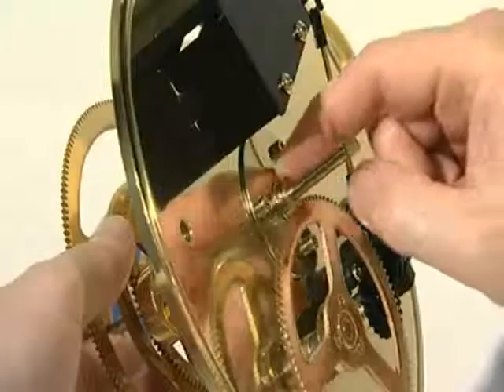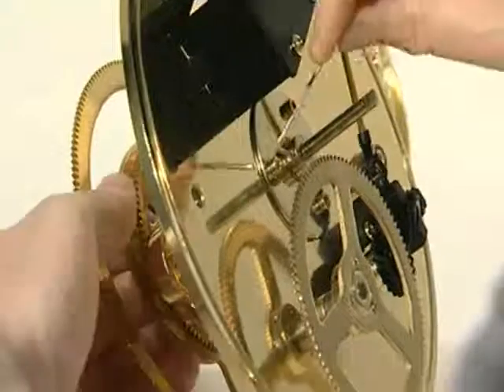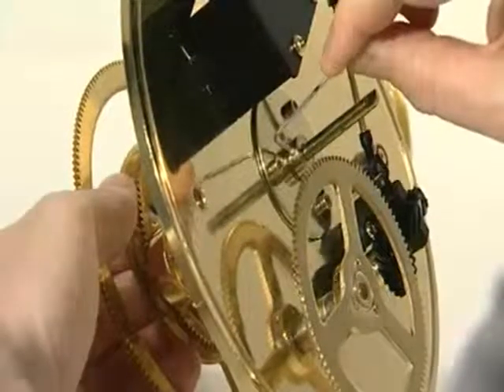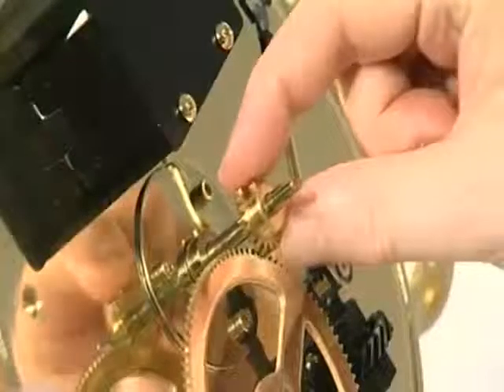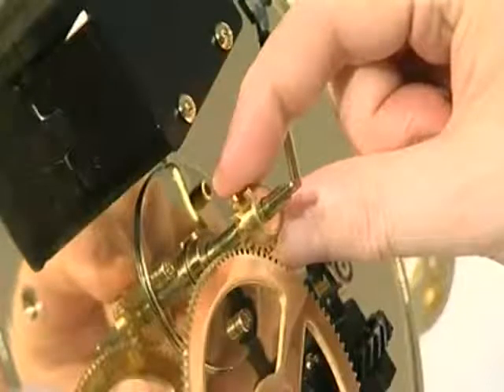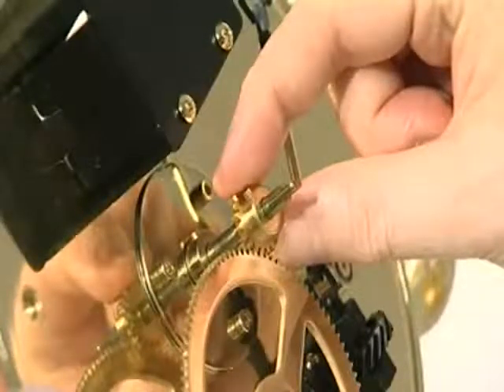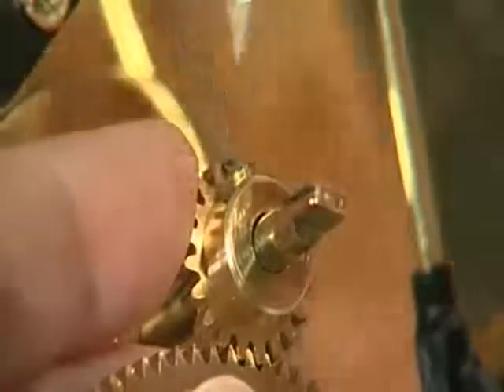Slide the long brass locking collar onto the central drive shaft and secure it by tightening the grub screw. Slide the 20-tooth gear onto the central drive shaft so it is firmly against the base of the locking collar — the gear teeth should be uppermost — and secure it by tightening the grub screw.